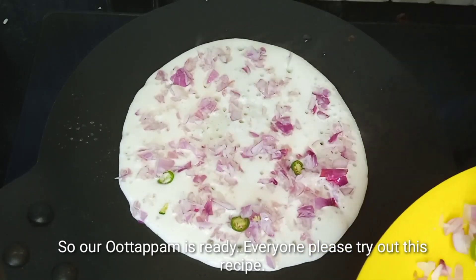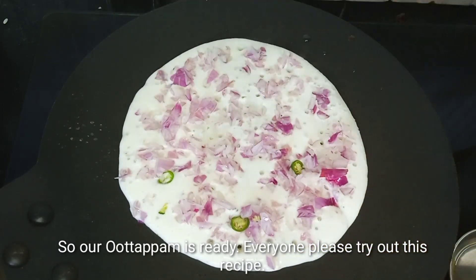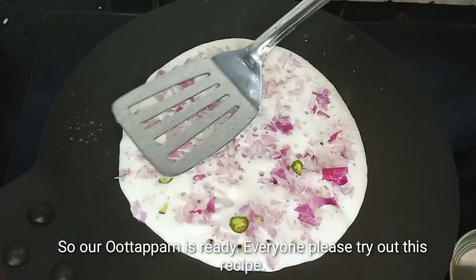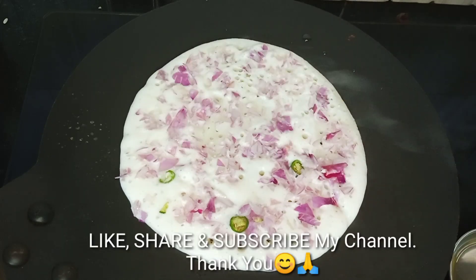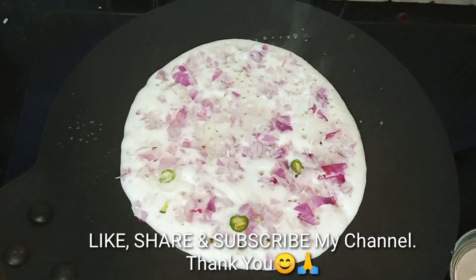I will see you in the description box. If you like this video, please like and share. Namaskar.